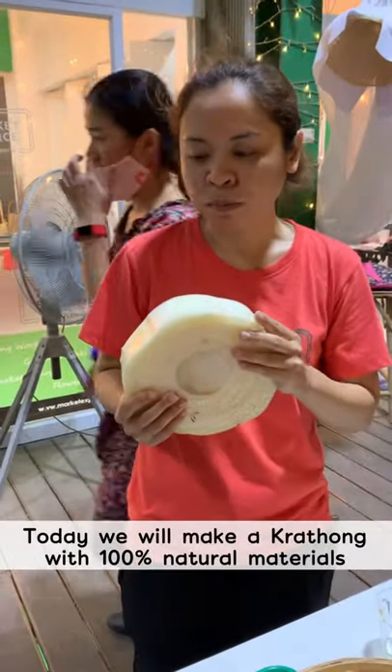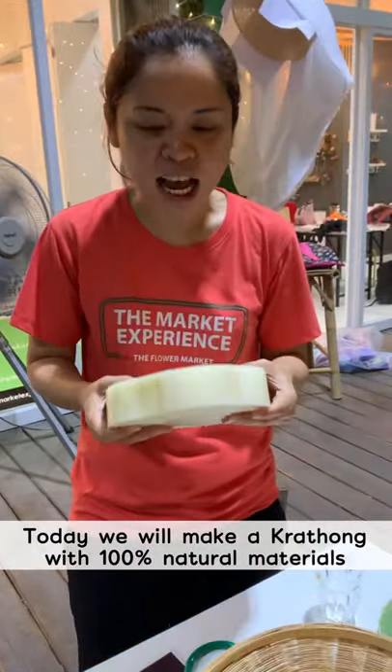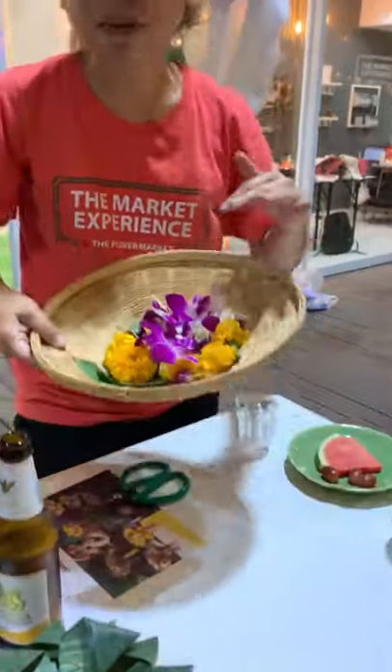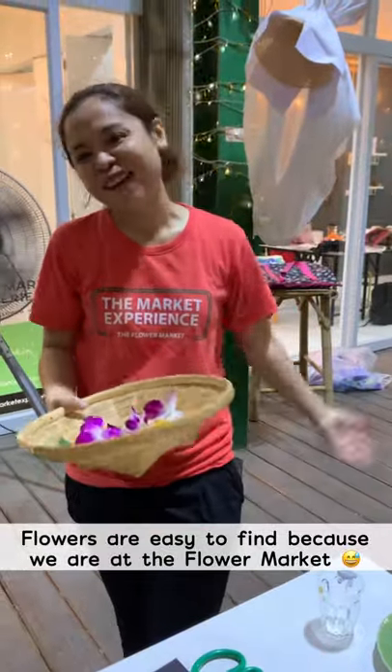We made krathong from everything from nature — 100% eco-friendly. We're going to use a banana string, banana leaf, and some flowers. Flowers are quite easy to buy because we are in the flower market.